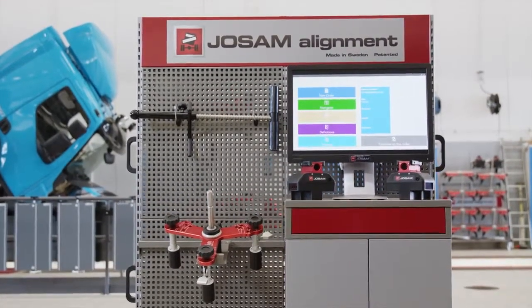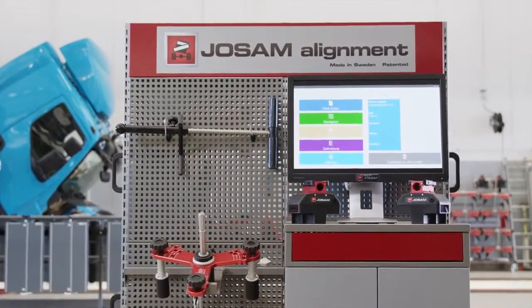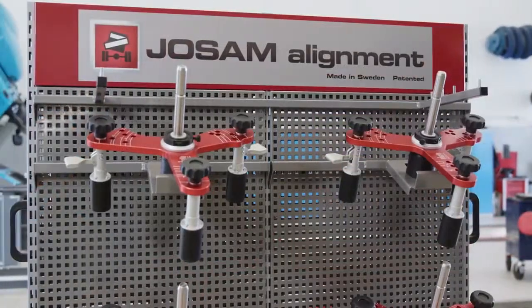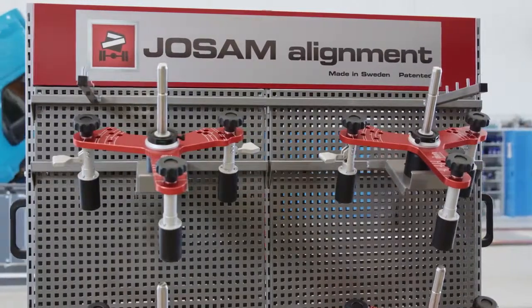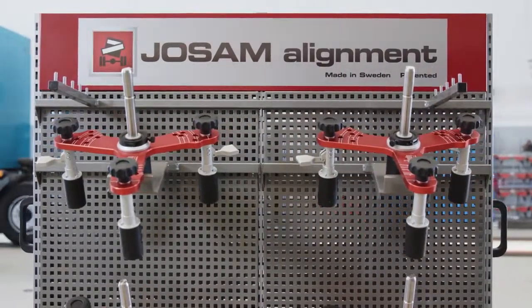Anyone can make something complicated. The new iTrack 2, however, is based on one fundamental principle: Simplicity. No matter who you are, with iTrack 2 you'll be a master on wheel alignment.